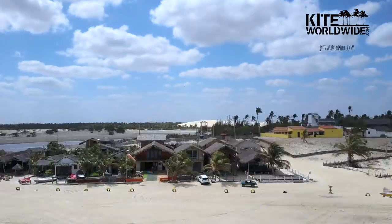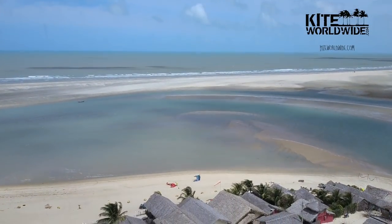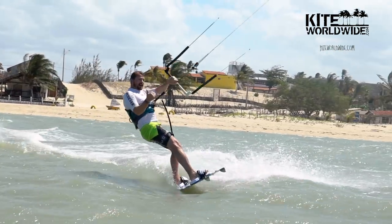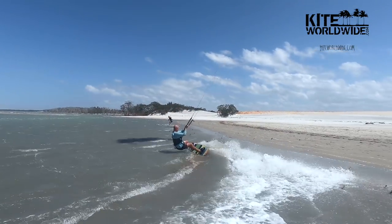So this was the first slice of life camp we did out here in Tatajuba in Brazil. I've never been this far north in Brazil, so it's quite cool to see up here — empty lagoon with wind every day. The wind has been the least of our problems on this trip, that's for sure. We've been working on a little video series: new location, new trick, with participants of the Slice of Life camp.